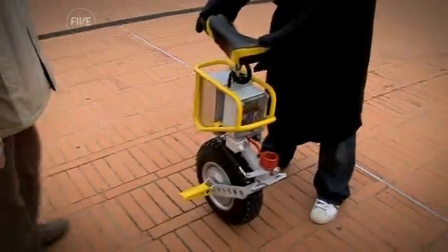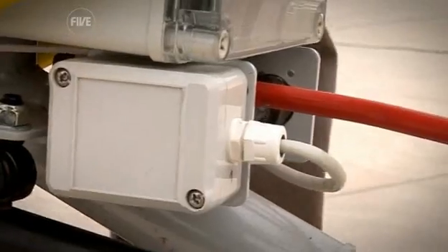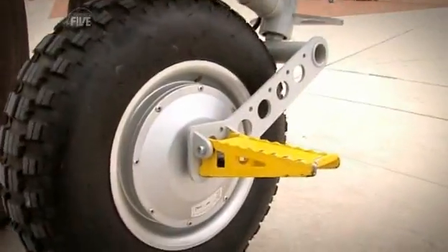The genius of the Enny Cycle is in the hidden electronics. Mini gyroscopes measure the vertical angle of the bike 100 times a second, feeding that data to the embedded processor which drives the 1000-watt hub motor and keeps it balanced.